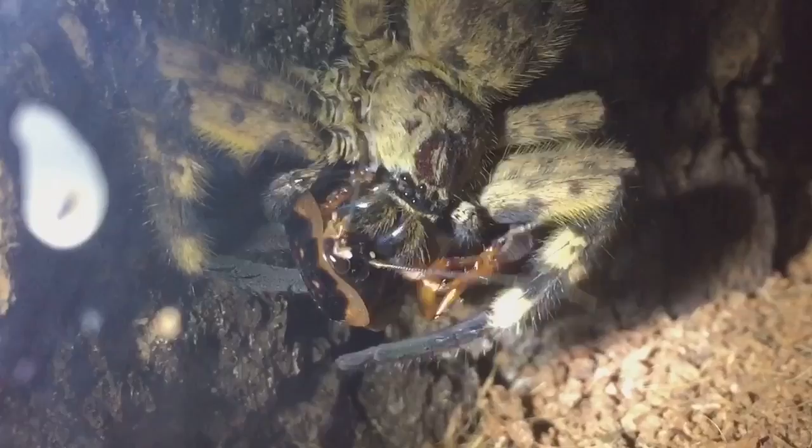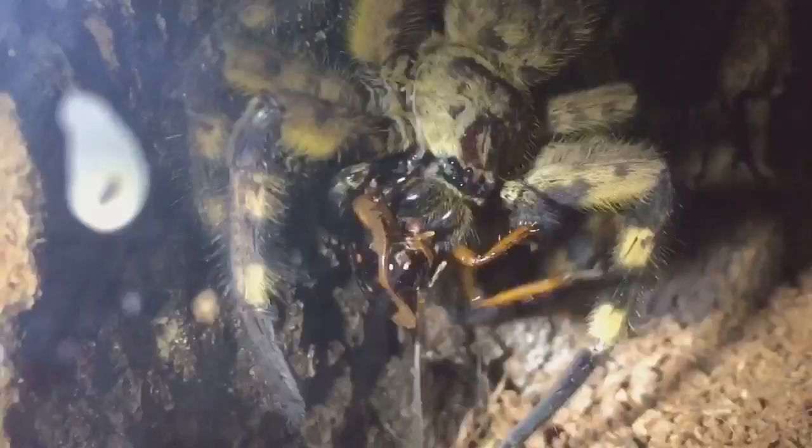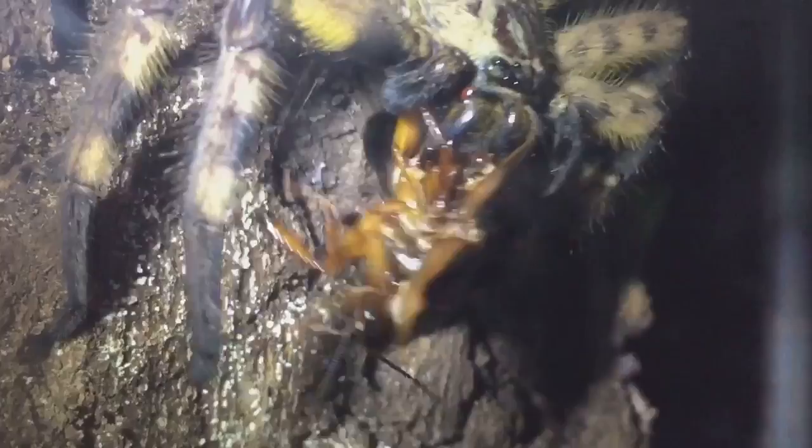I've left it for about five minutes and you can see it's still having a good fight with its meal. It's a nice decent-sized roach — as I said, an adult male.